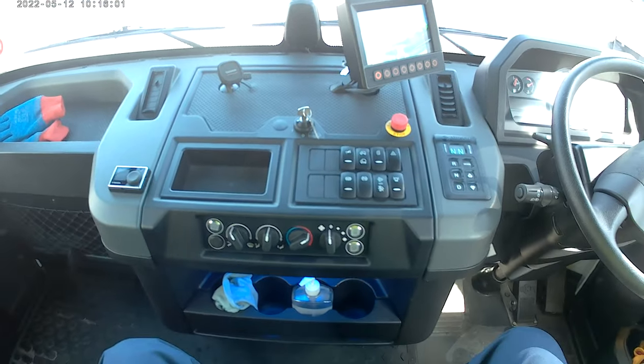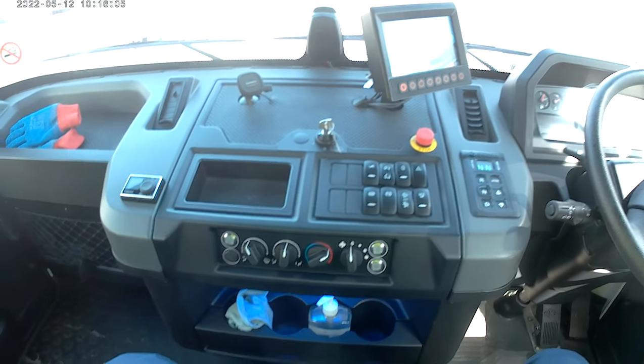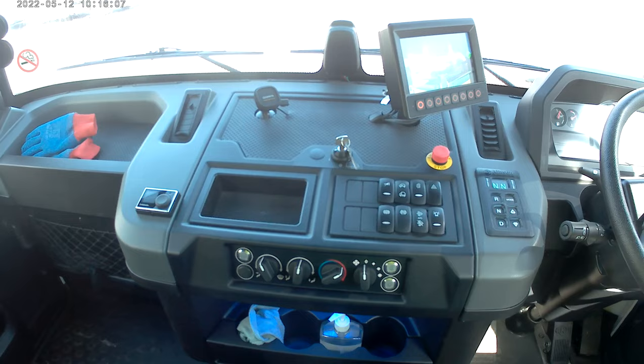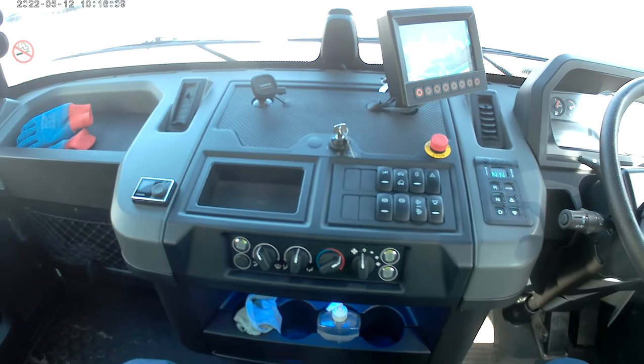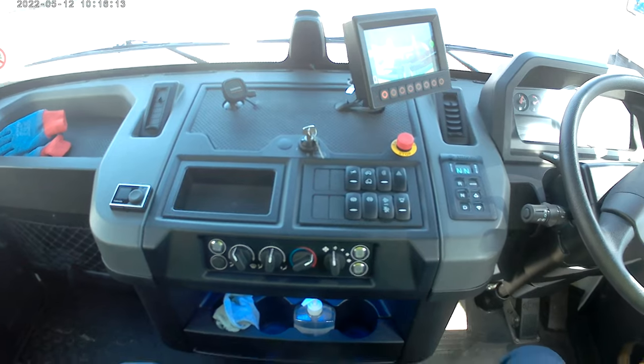Hello, I thought I'd do a cab review on the latest truck from Dennis Eagle. This is an 18 tonner. I think it's an Elite 6 is the model. So the cab's been changed quite a lot from previous models, so I'll just show you some of the updates.